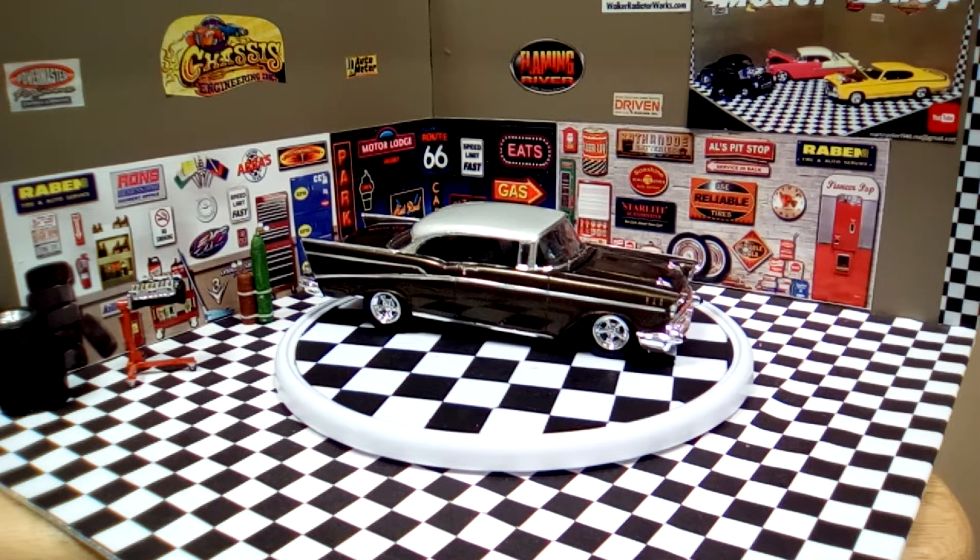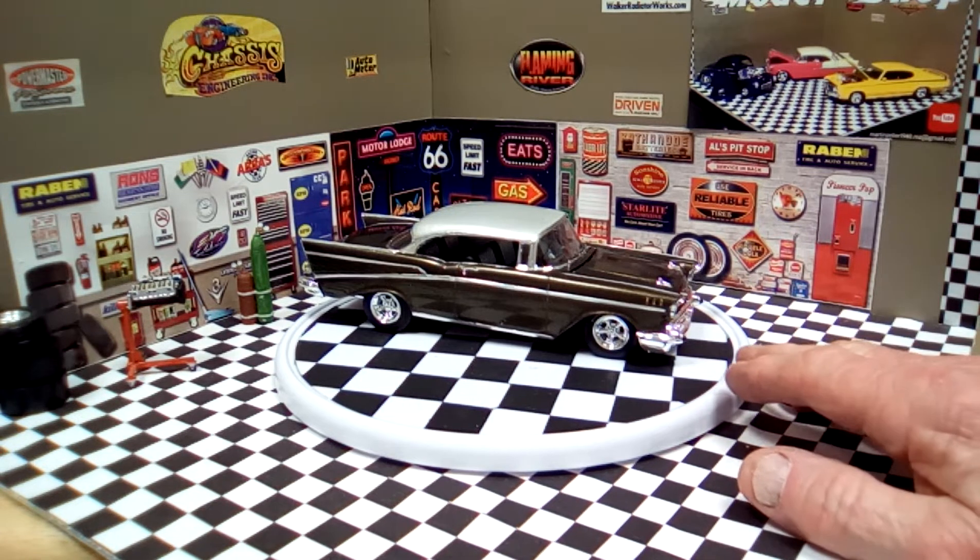Good evening YouTube community, this is Martin from Martin's Model Shop bringing you the final one of my latest builds. It's an AMT kit — a 1957 Chevrolet Bel Air. I'll give you a spin around so you can see it.